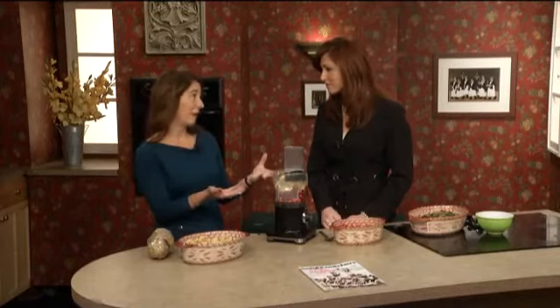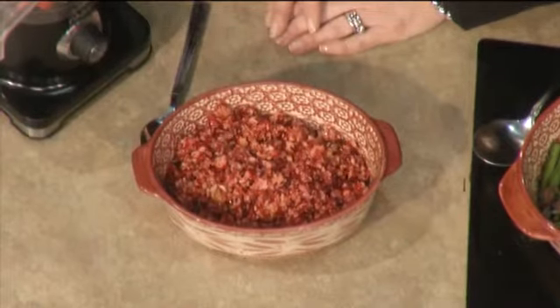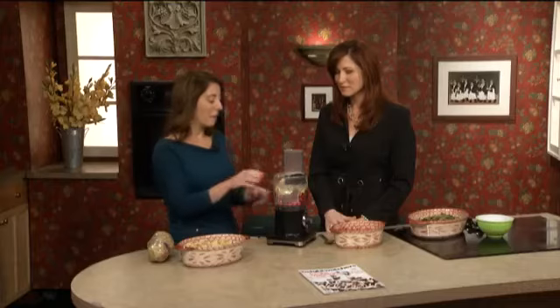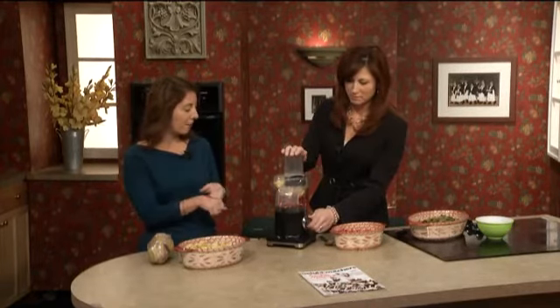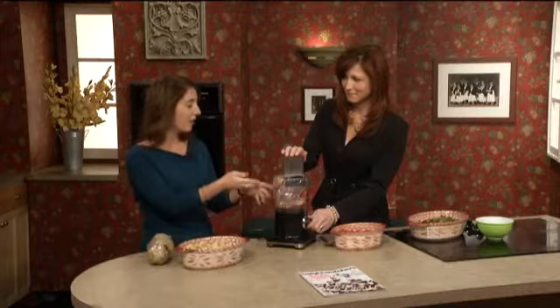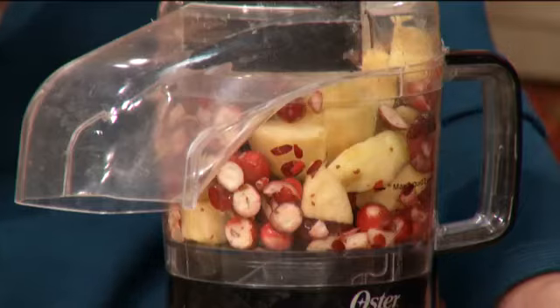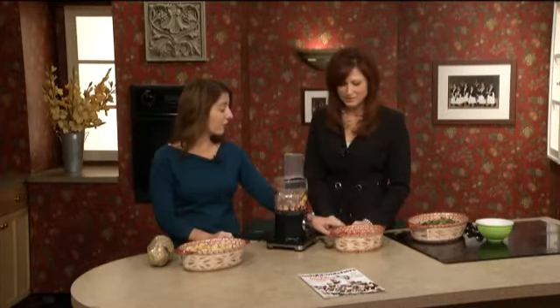A lot of us resort to the canned cranberry sauce with the little ridges on it, and it just gets pushed around people's plates — nobody eats it. So today we're going to make a cranberry apple relish. You're just going to stick 12 ounces of cranberries and one Fuji apple in the food processor and pulse it until it's small. When it's all done, it's going to look like this. Add two-thirds cups of sugar and a little bit of lemon zest, and you're good to go. I would actually eat that. And this you can actually make a week ahead.